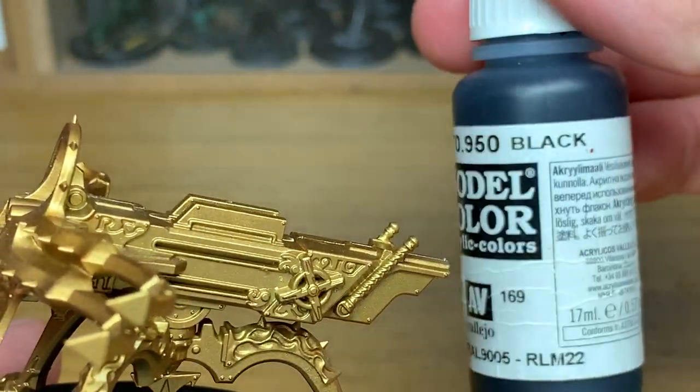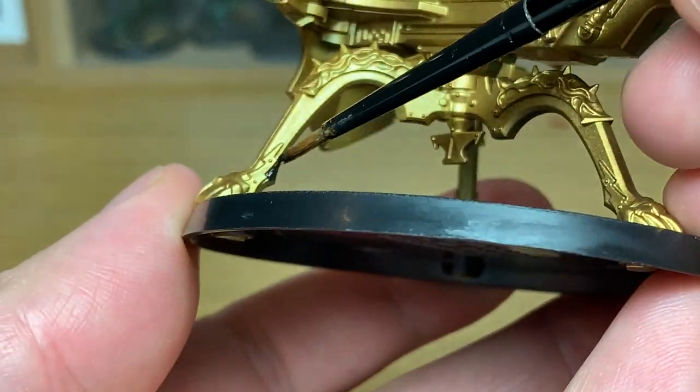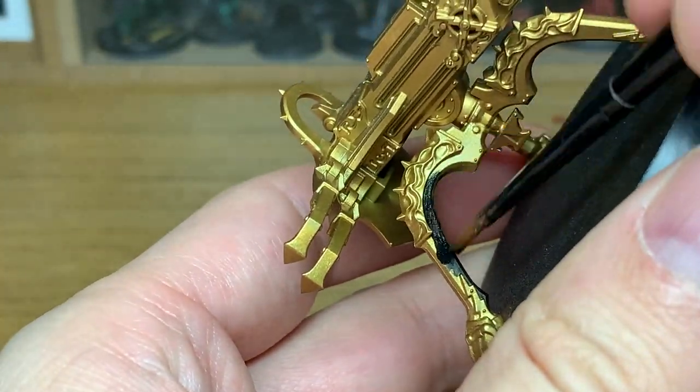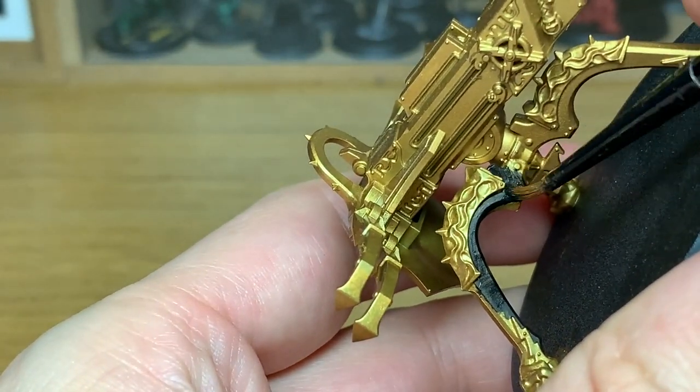So the first color that we're going to use is Vallejo Black — any black will do for this — and it's just to do most of the main parts of the body. Now it's a very basic paint job to do. There's not really that many colors to use on it, but you can get it looking great with even a small number of paints.